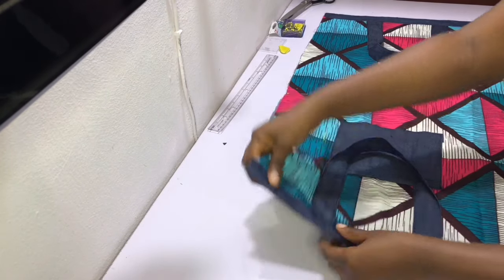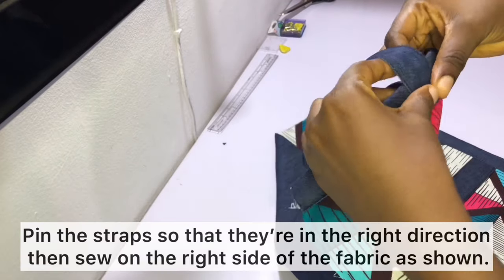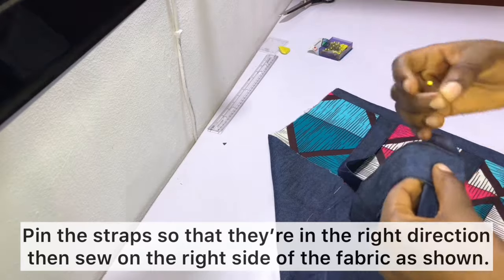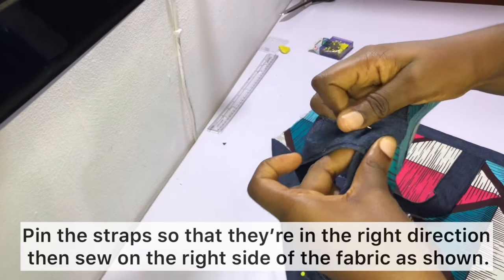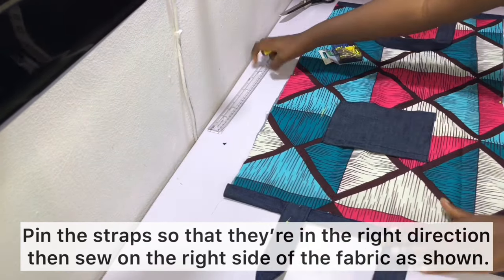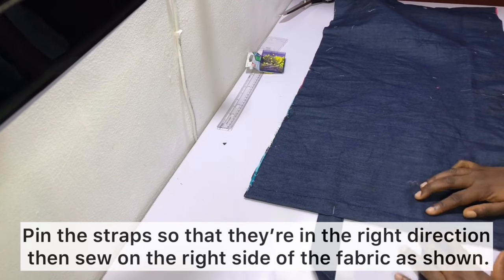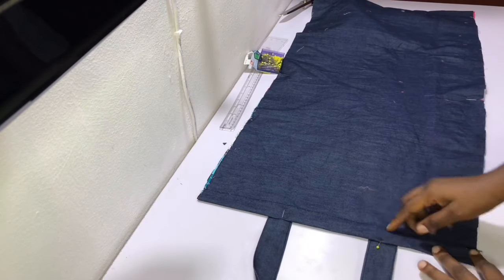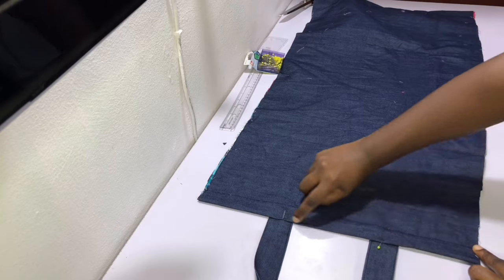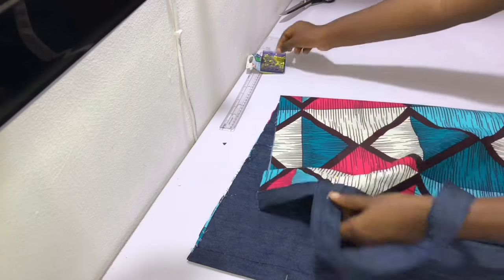After hemming, this is what it should look like. You'll notice that your straps are in the wrong direction, so go ahead and pin them upright so they're pointing the right way. Then sew along the hemlines from the right side of the fabric, sewing along both lines and making sure to backstitch whenever you get to the part with the straps. Go slowly so it doesn't stress your machine — some machines might struggle with those layers of fabric.